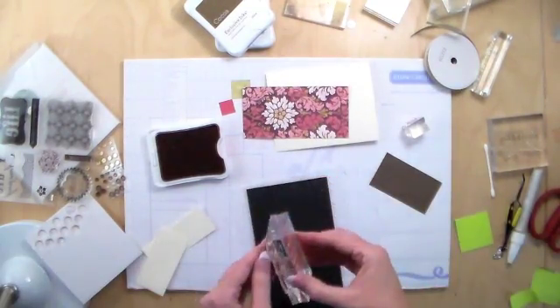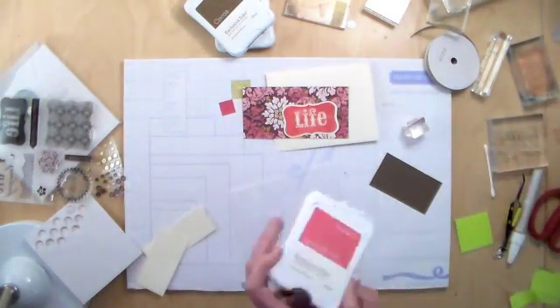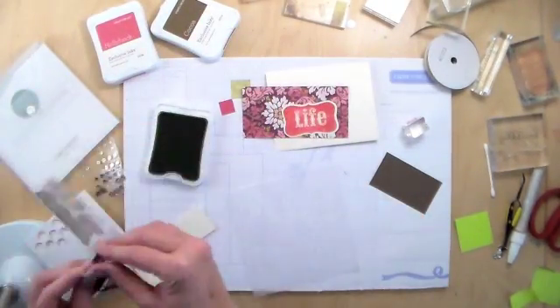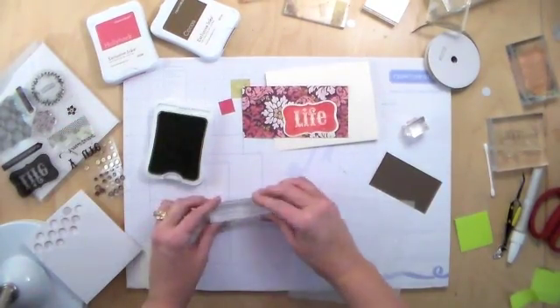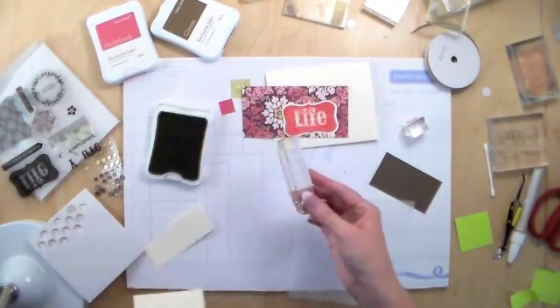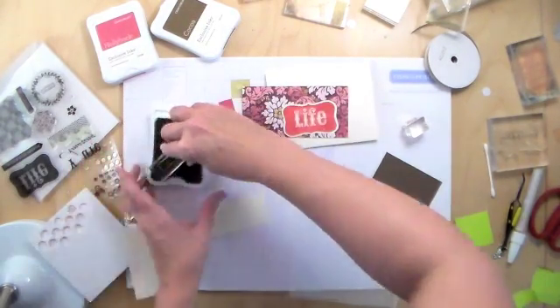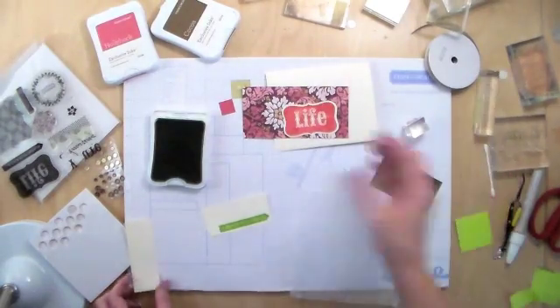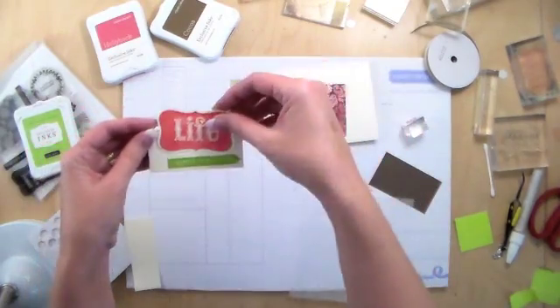I forgot my foam piece — oops — but I kept going and it seemed to turn out okay. Then we're going to stamp the green part which says 'is better with friends' using the Pear ink, stamped on a scrap piece of Colonial White paper left over from the card kit. The kit comes with full instructions so you don't have to think about any of these designs — it's three designs, five cards each for a total of 15 cards.